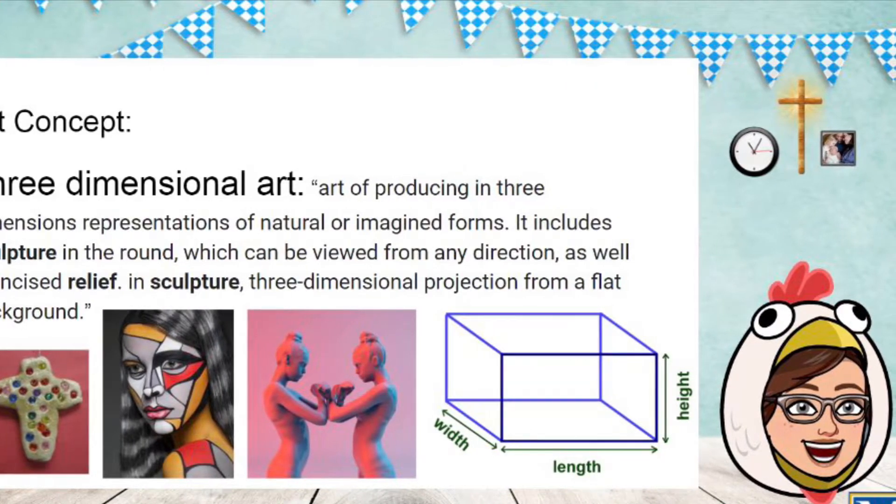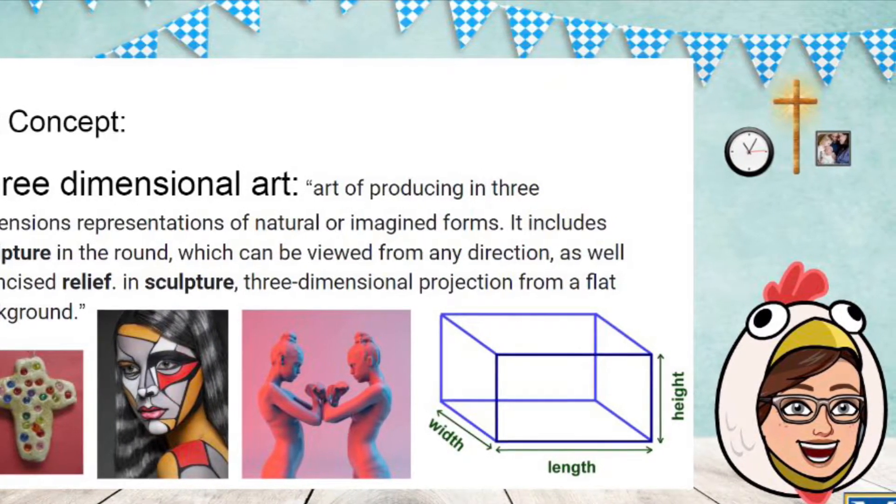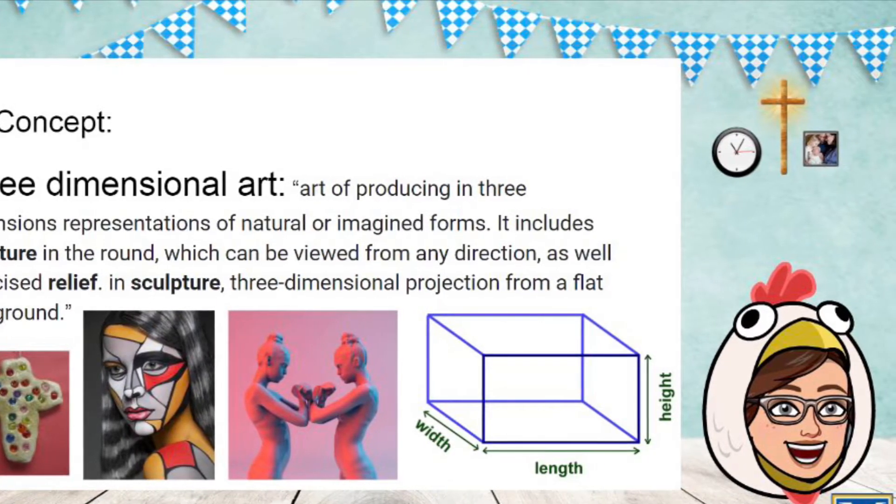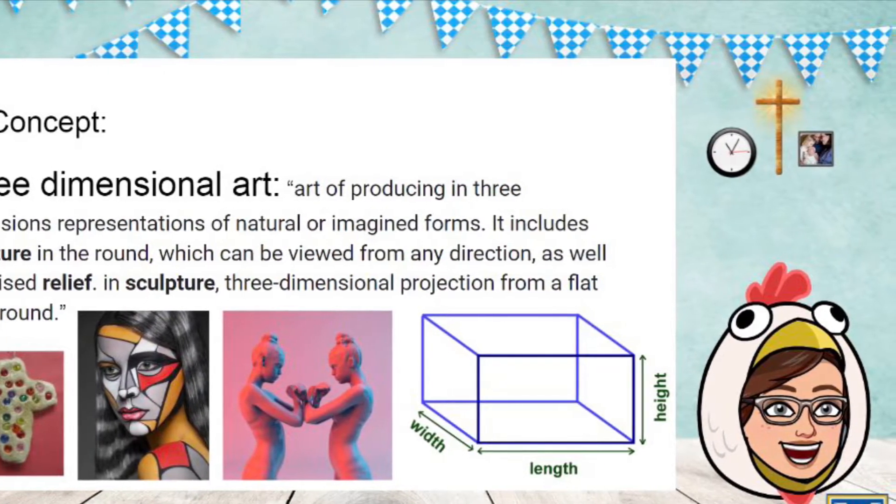We're also going to be adding some elements of texture, and in the next class when I see you, I will have baked these crosses and we're going to seal them with some paint.